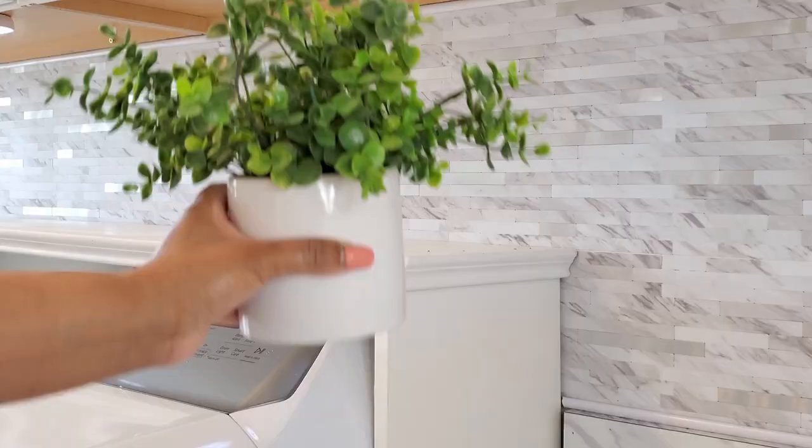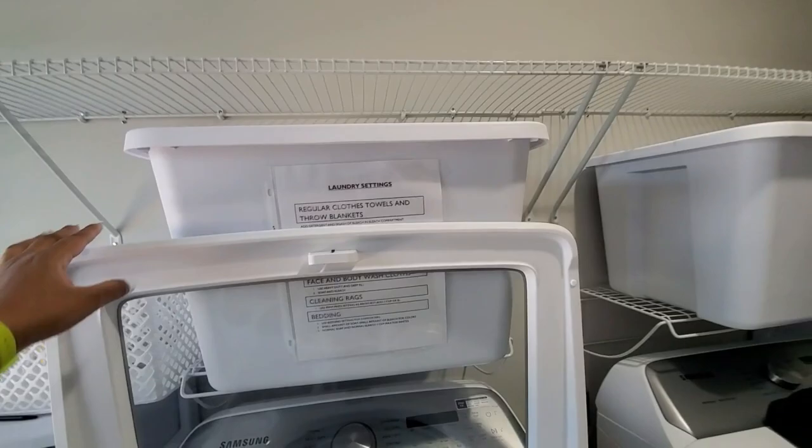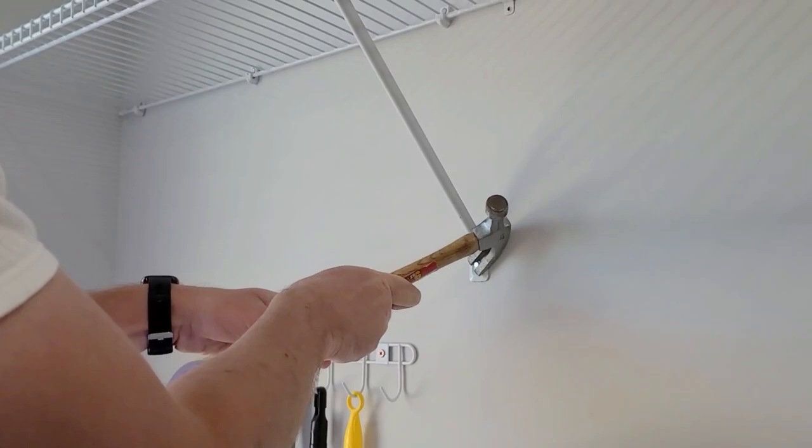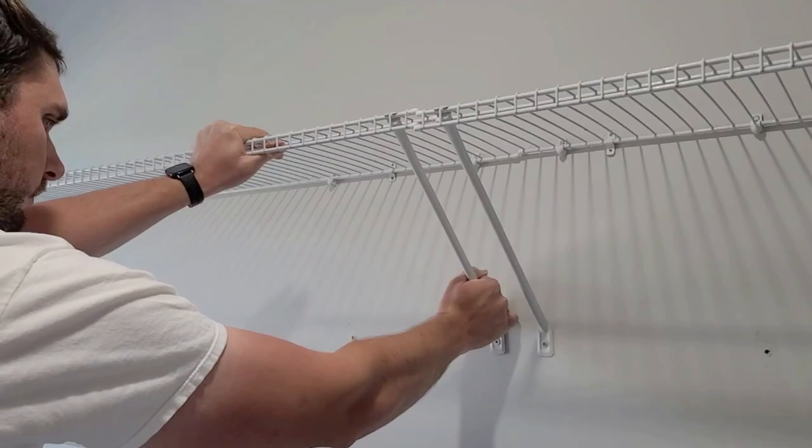Here is the laundry room before — it is a hot mess express. There was some semblance of organization but there was nothing pleasant about being in this room. With a family of five, we're always doing laundry, and this room needed to be more pleasant and definitely more functional.